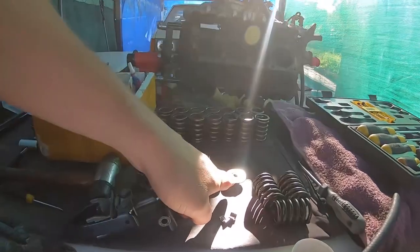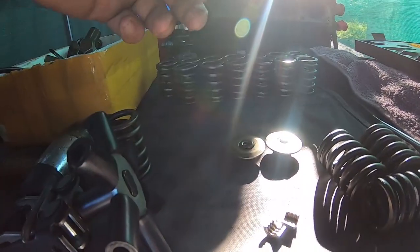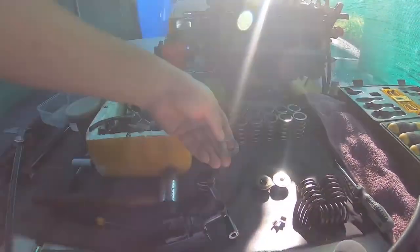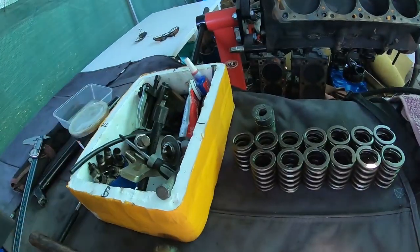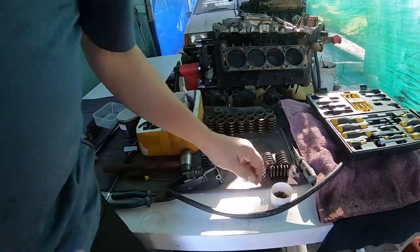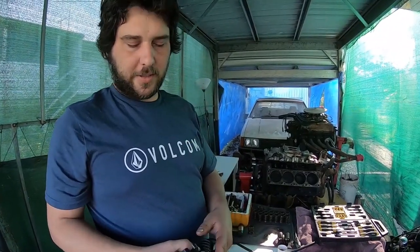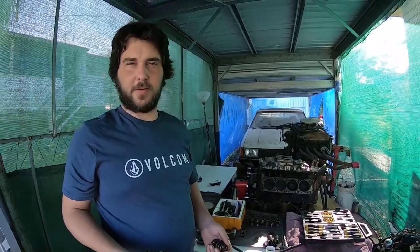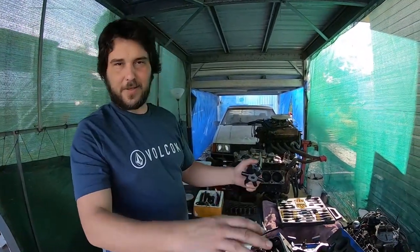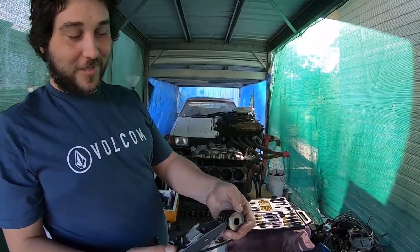These are the original ones and these aftermarket ones sit a bit higher — that's one way to go. Or the other way is to back up the bottom of the spring seat with a shim. I've got a feeling with my measurements that we're going to get away with just using the aftermarket collets here. Sorry guys, I had to cut that — the neighbours started carrying on a bit.